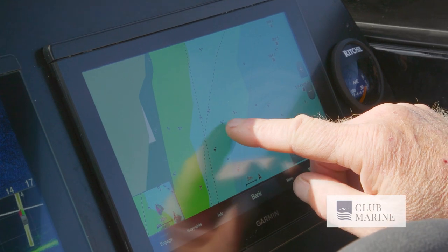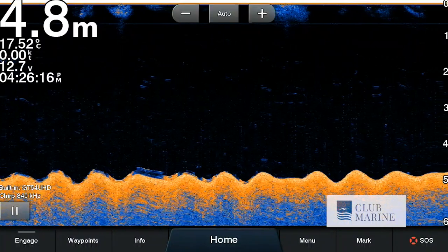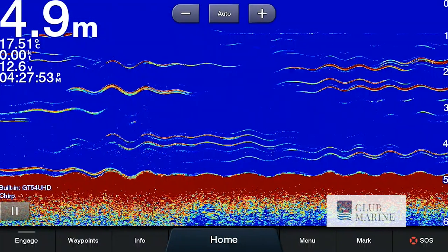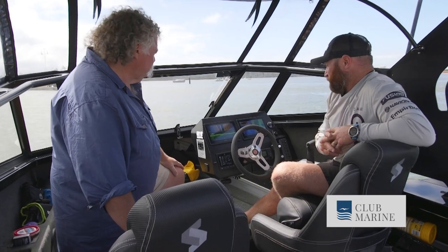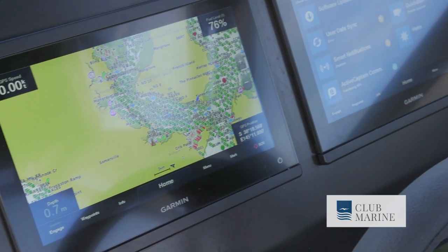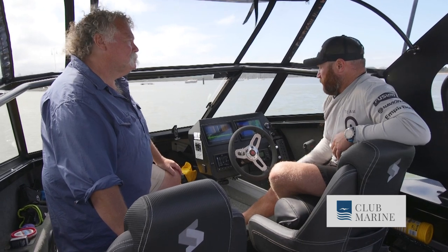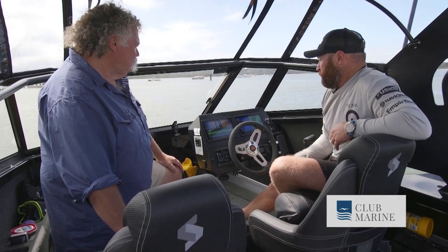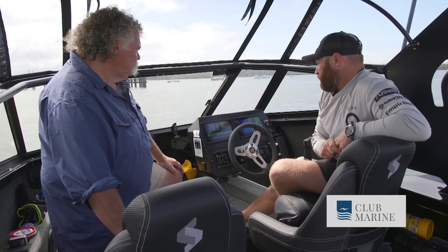We've got the GT54 UHD, which is a full CHIRP transducer — it's giving me side view, clear view, and traditional. You've got the works. The XSV actually stands for: X is the CHIRP, and SV is for side view. It's a great colour palette, so easy to see — it's visible even in bright sunlight. At night it's unbelievable — my unit's set to auto so it'll dim down and change for night vision as well.